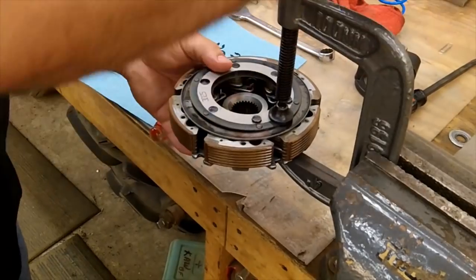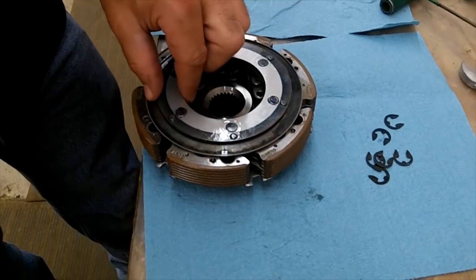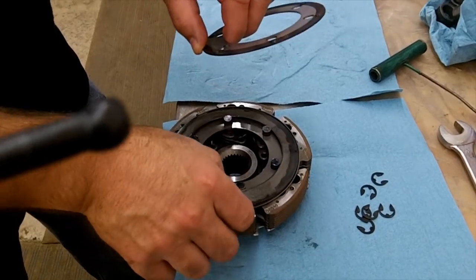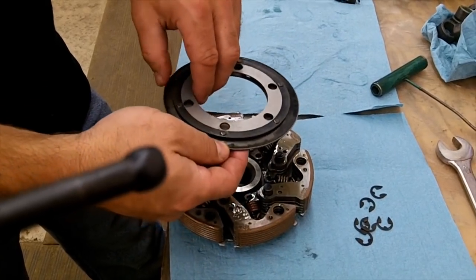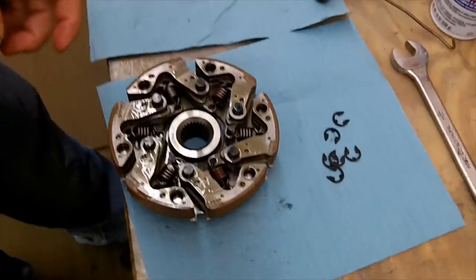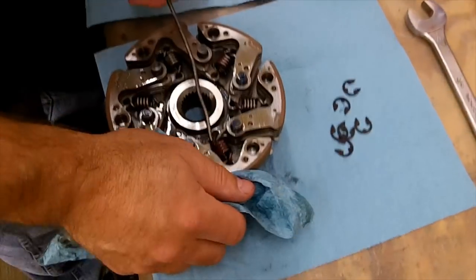Once you do that, you can take it out of there. You've got your E-clips sitting there, and then there'll be the plates — three of them. Set them off to the side; if you keep them in the same order, you know exactly how they're going. This shows the six springs — this is what we're going to change.